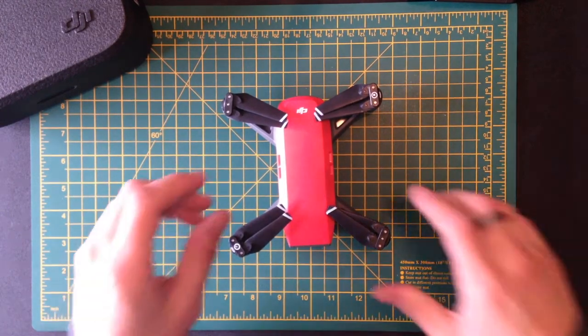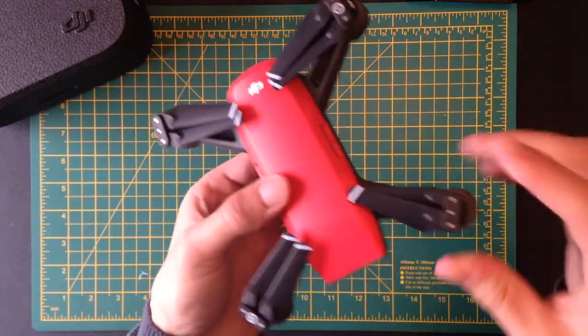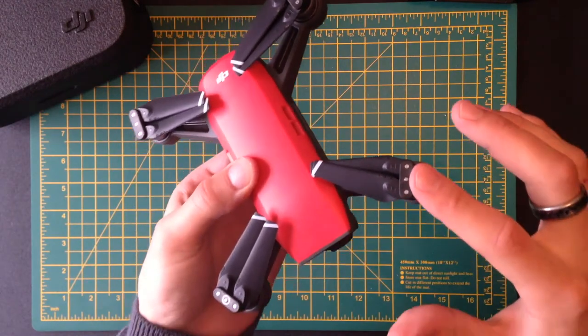Welcome to another video. Today we're going to be explaining how you can replace the propeller on your DJI Spark.